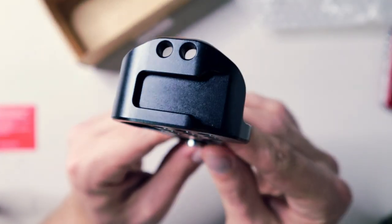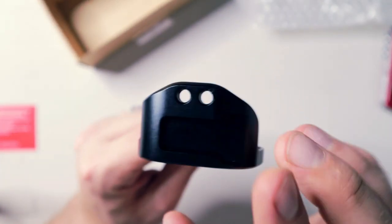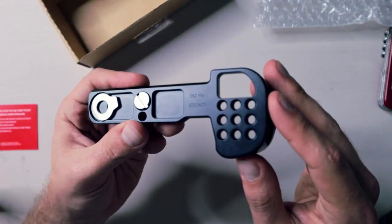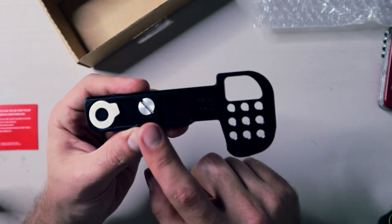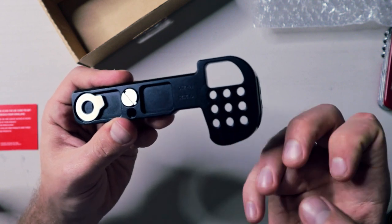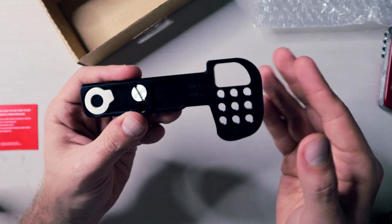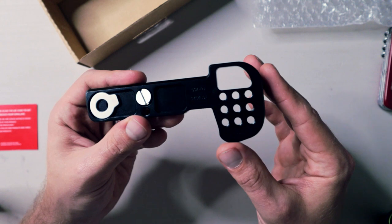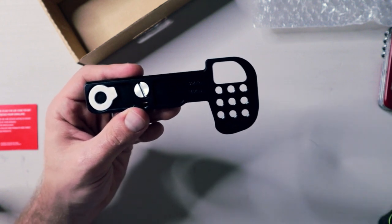On the grip side you'll notice you get a cold shoe mount as well as a couple of other quarter-inch threaded mounting holes. Over on the right side — this is why you buy this in the first place — nine quarter-inch threaded holes to basically move the tripod mount from the center of your camera to underneath the grip. The reason you want to do this on the Nikon Z50 is it's a fantastic camera but it has a flip-down screen, which is great hand-holding but if you put it on a tripod it completely obscures that screen.